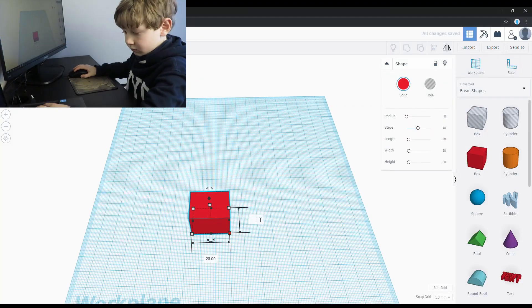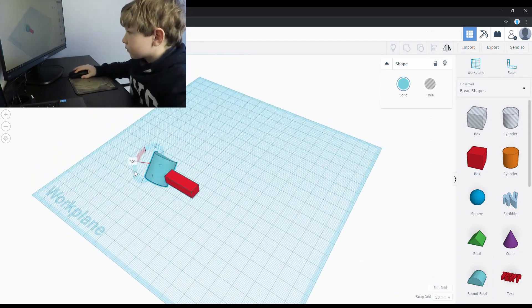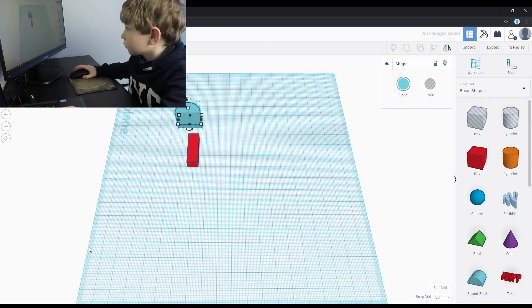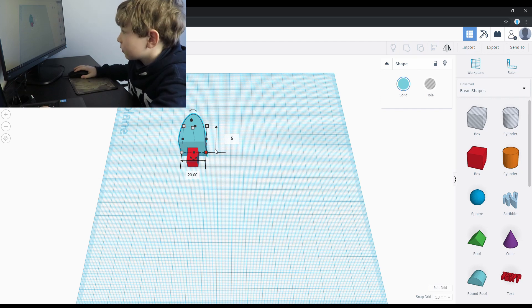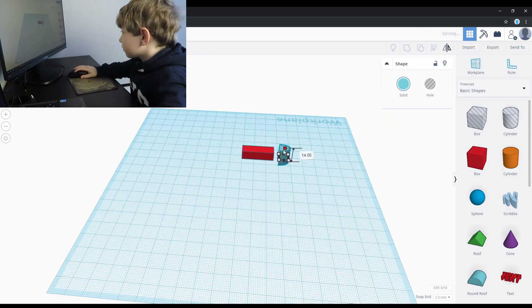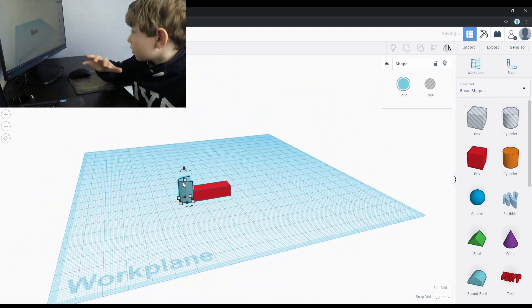Here's how I did the design in Tinkerpad. I made the leg with a box and a round roof. The round roof allows the legs to move freely.